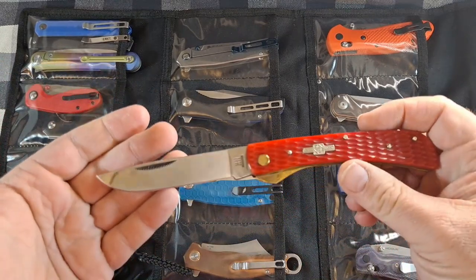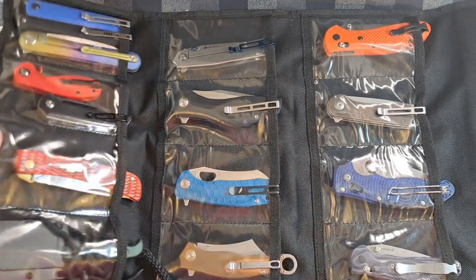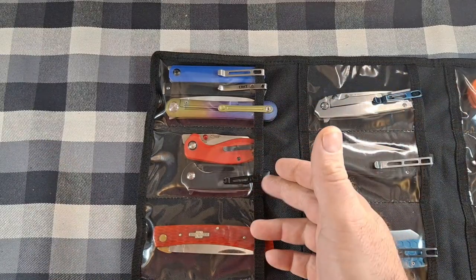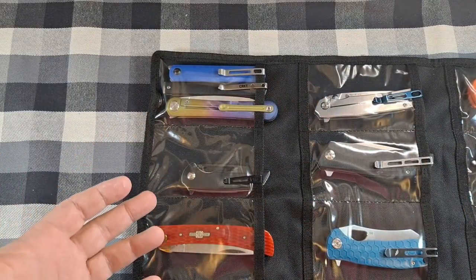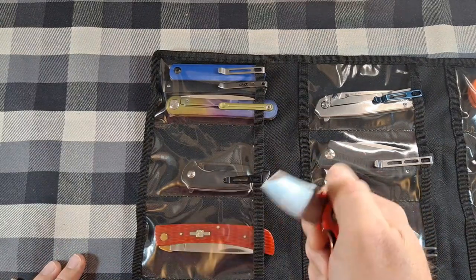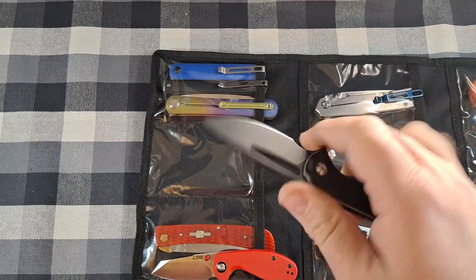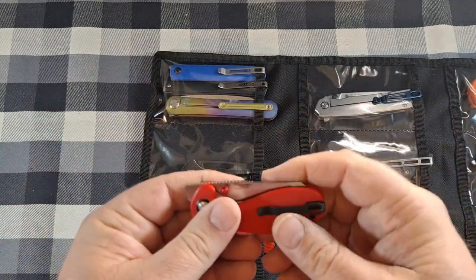That one doesn't have a pocket clip, so it'll slide out a little bit, but you can still fold it. Moving over, I have two knives in this pocket — the CJRB Milea, which is a pretty small knife, and the Civivi Ferrum Forge Odium. Those two little knives fit right in there, though the pocket clip on one is pretty strong and was a tough fit.